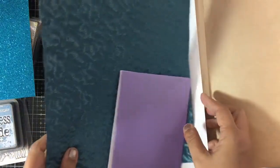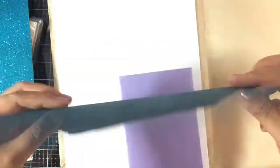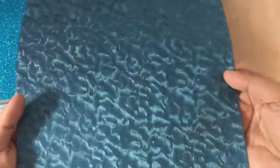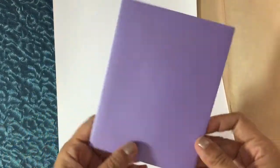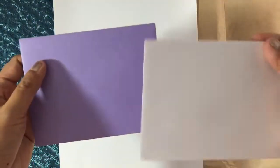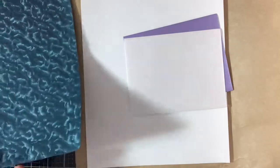There's one eight by eleven sheet of Tonic Deep Sea Dive luxury embossed paper. It's two-sided — one side is black, the other is blue and it looks so pretty, like water in paper. There's also one sheet of Neenah Classic Crest 80-pound solar white cardstock, and a metallic lavender and a metallic white envelope.